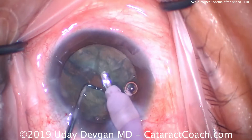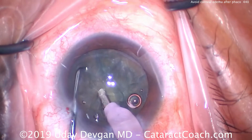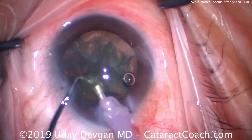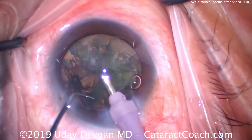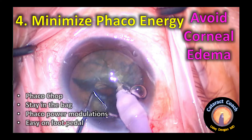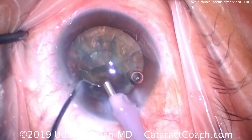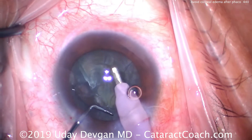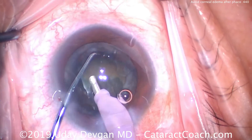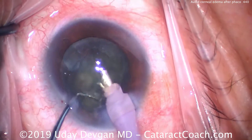Now we're going to go inside the eye, chop the nucleus, and break it up. It's important to use a very efficient method of nucleofractis. Divide and conquer is inefficient and requires a lot more energy than phacochop, so try your best to transition to these lower-energy modalities. Minimize phaco energy, use phacochop, stay in the capsular bag, employ phaco power modulations, and go easy on the foot pedal. The less ultrasonic energy delivered in the eye, the better. Use a pulse mode, a variable duty cycle, and be judicious in your delivery of phaco energy.